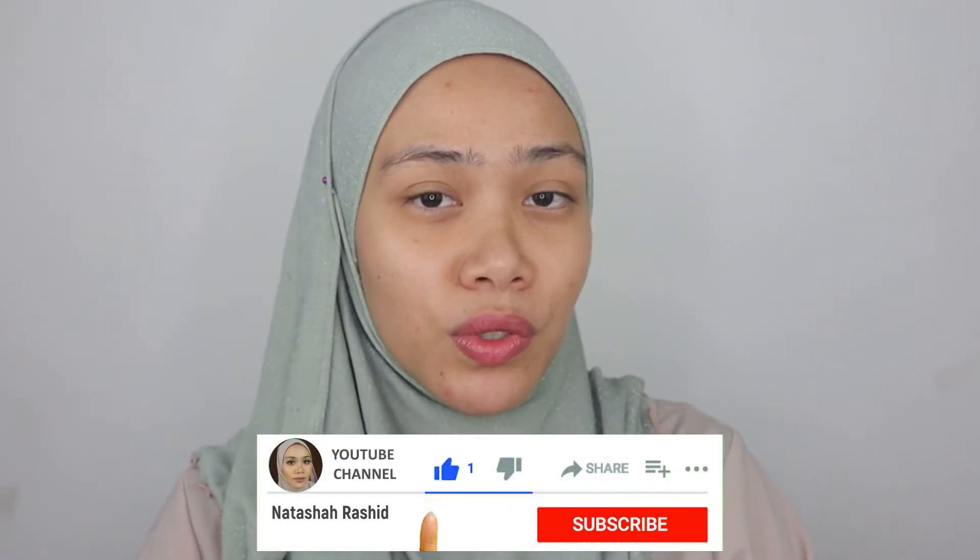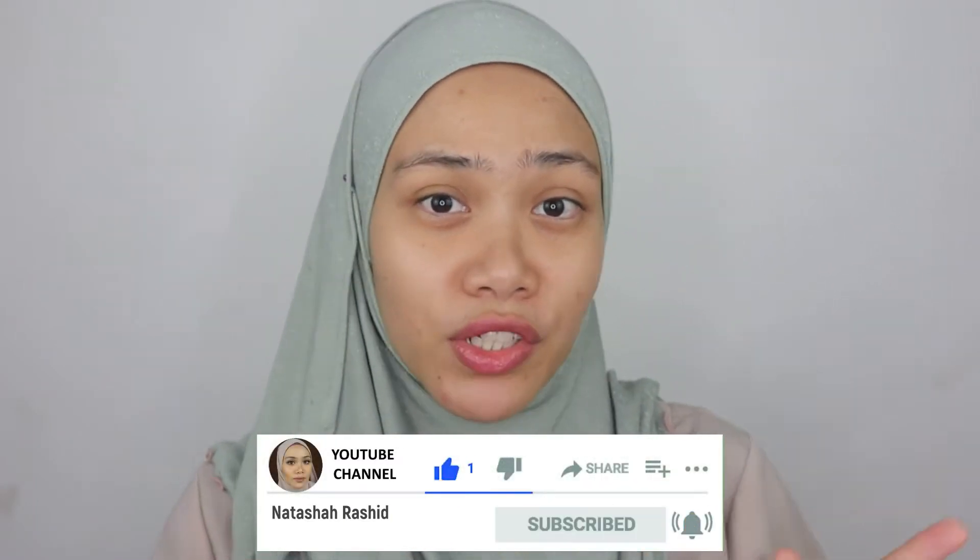Hi guys, Assalamualaikum. Welcome back to today's video. Thank you for coming back to my channel. If you're new, I'm Natasha Rashid. I do makeup reviews, makeup tutorials and lip swatches videos. Be sure you guys subscribe to my channel and ring the bell if you don't want to miss any of my upcoming videos.